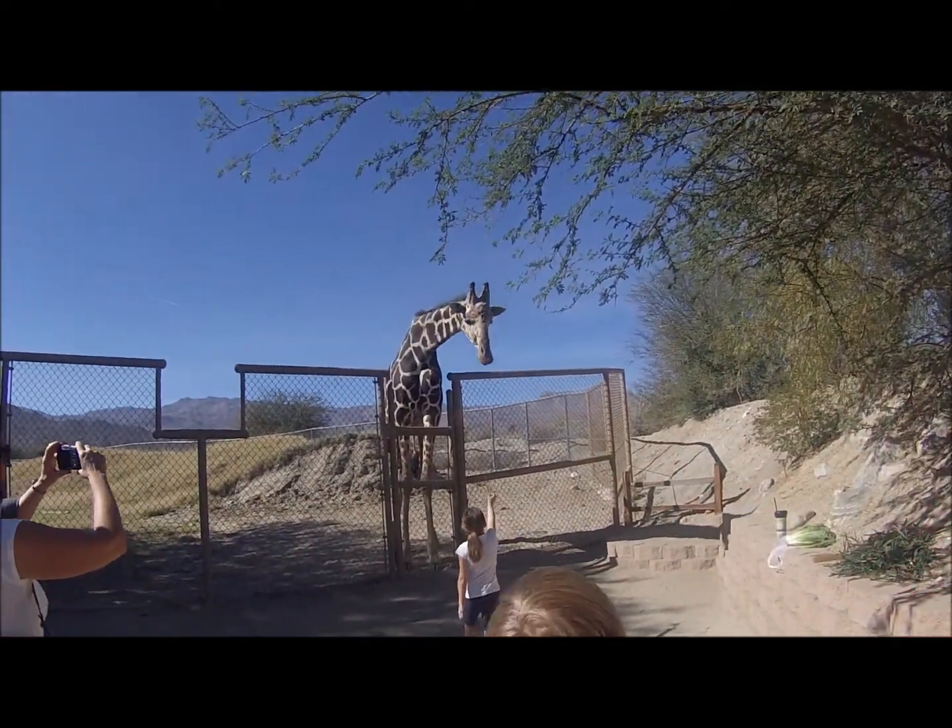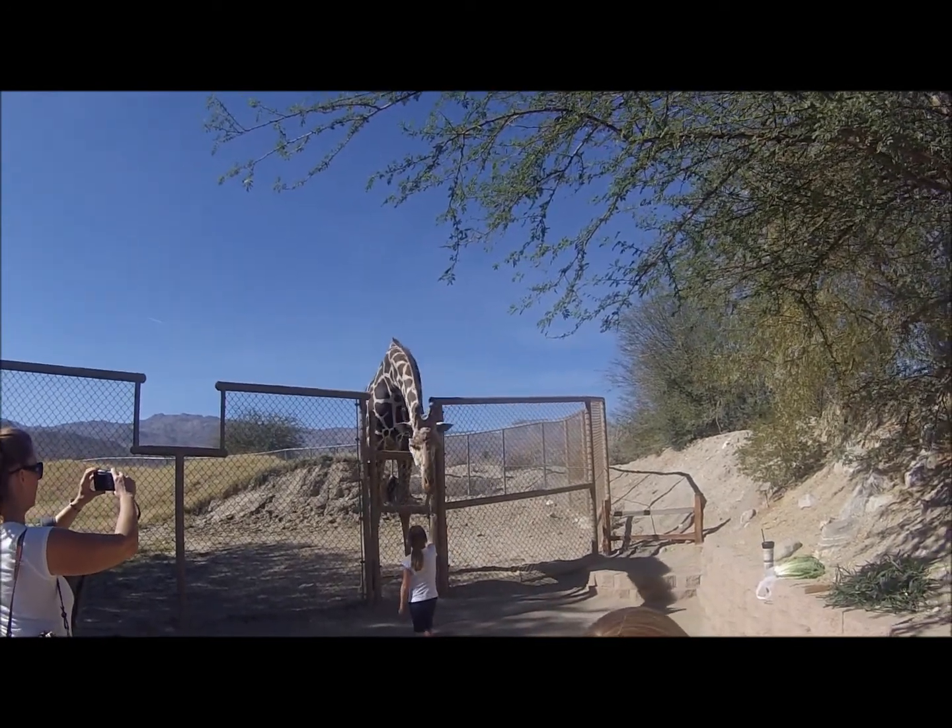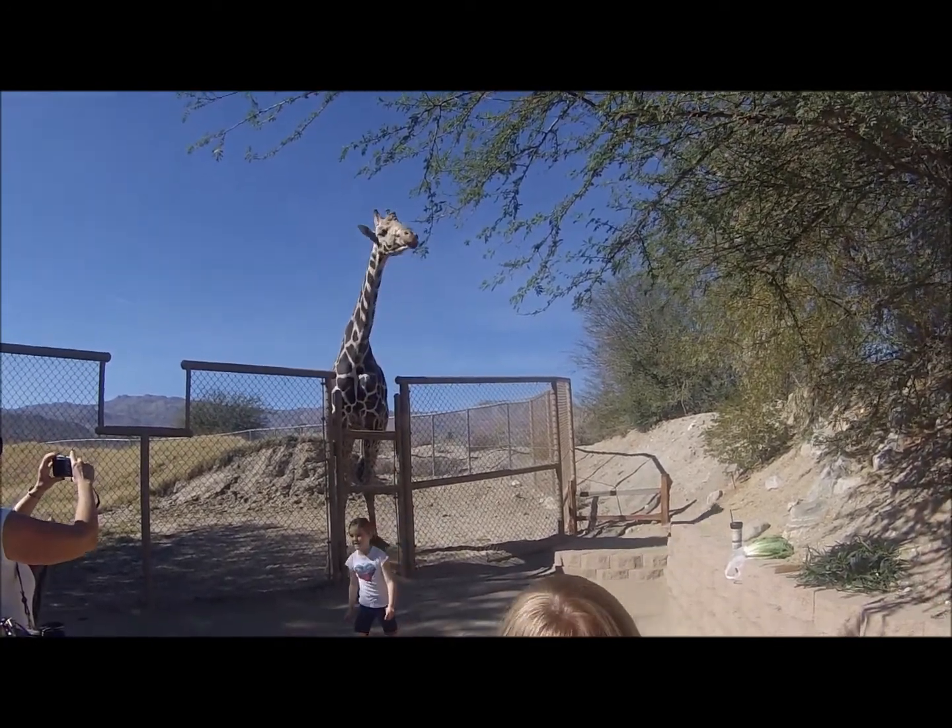The downside though, is it does tend to make your head kind of look like you've been in a fight with a toolbox.